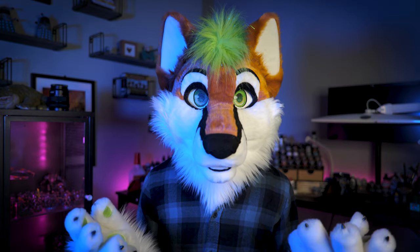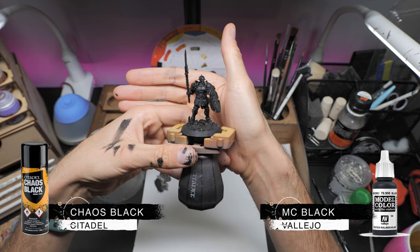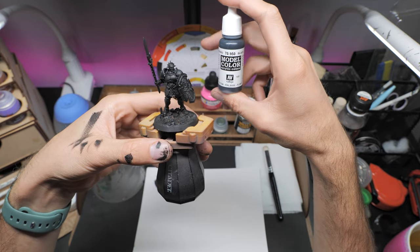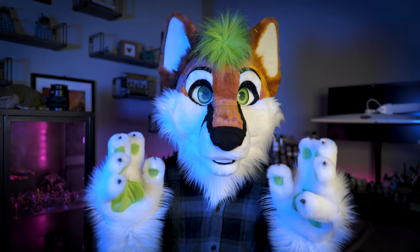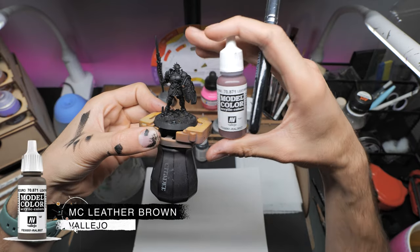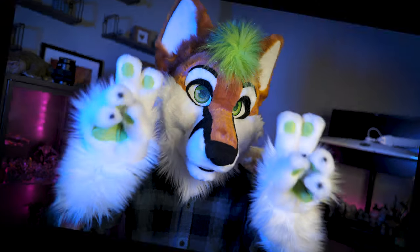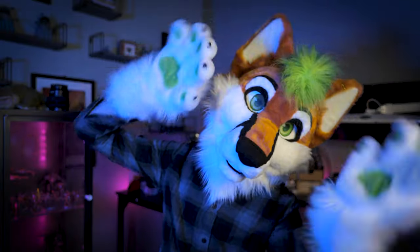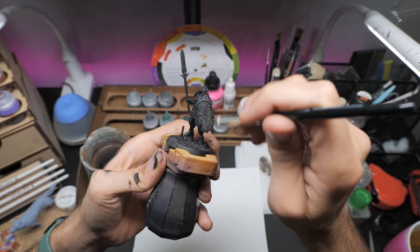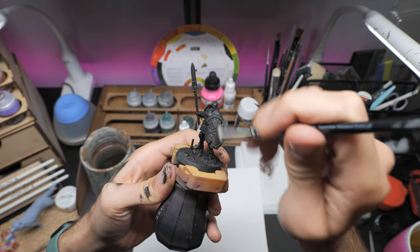I'll let this dry for an hour and come back to seal it with a prime of Citadel's Chaos Black spray. Any bits I've missed I'll touch up with a thin layer of Vallejo's black model paint. To get color on the model quickly and break up the black, I'm going to use a very soft rounded dry brush from the Army Painter and Vallejo's Leather Brown to do a kind of reverse zenithal highlight, imagining dust and dirt has built up on the model using gentle upward strokes and some light stippling to get into all those cracks and crevices.